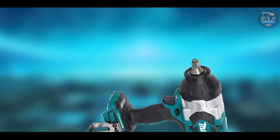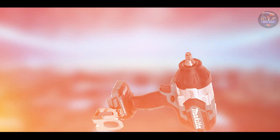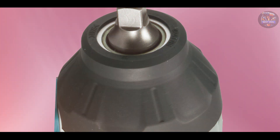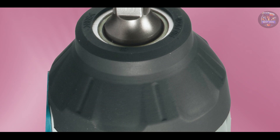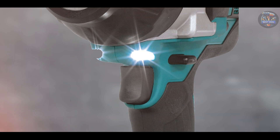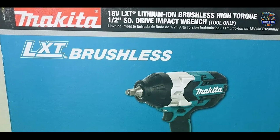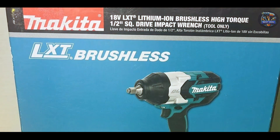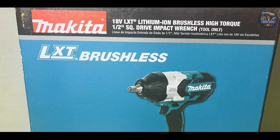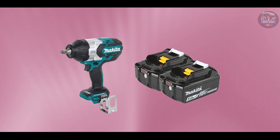Crafted from high-quality materials, the Makita XWT08Z LXD is built to withstand the rigors of daily use and tough job site conditions. Its durable housing and robust components ensure longevity and consistent torque output, maintaining high performance over its lifespan. Makita's commitment to quality craftsmanship and innovation makes the XWT08Z LXD a reliable choice for professionals seeking versatile cordless impact wrenches for automotive applications.